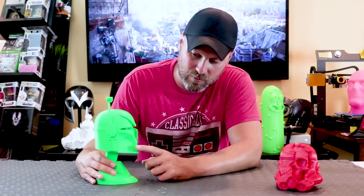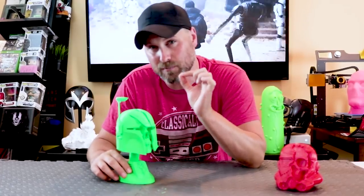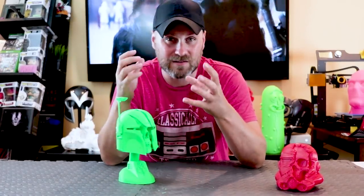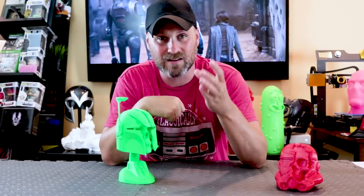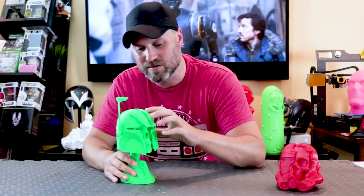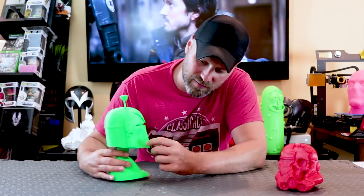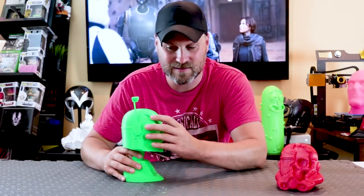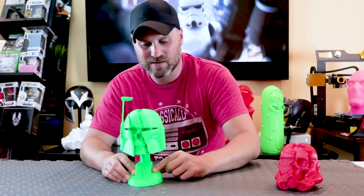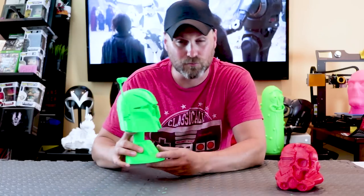One thing I did notice with the print is I think I need to go into my CR-10 and start tightening things up. I really haven't done any sort of updates to the machine since I originally got it and started printing. I'm just noticing some more layer lines than I have previously, as well as some little zits that I'm seeing here. So I might need to slightly adjust the Simplify3D profile that I'm using. But overall, this came out great.